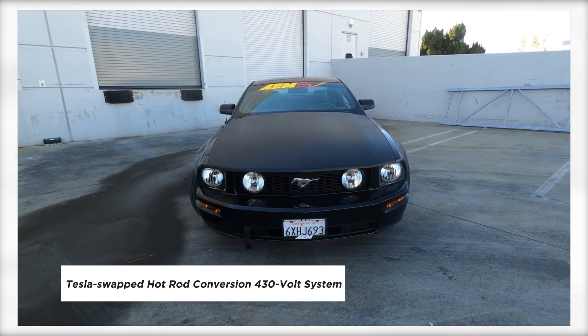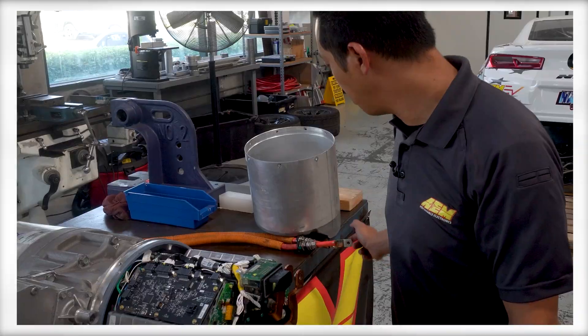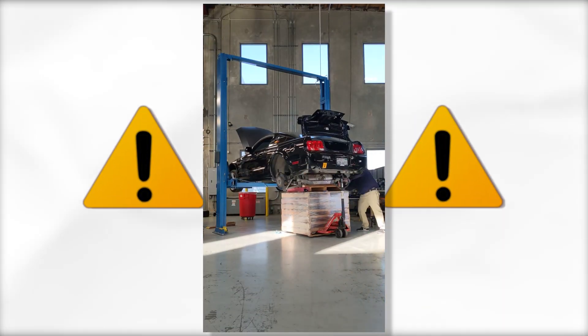Once you're properly trained and have fully de-energized the system and checked voltages, they can be perfectly safe to work on. But until then, use caution.